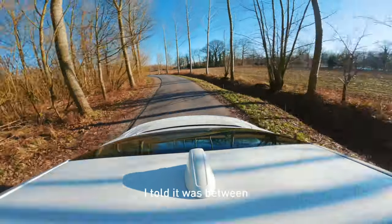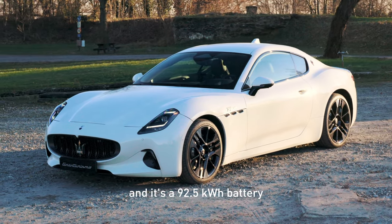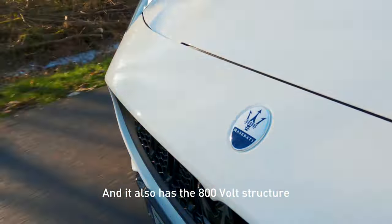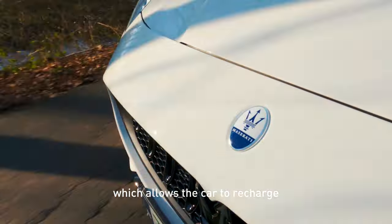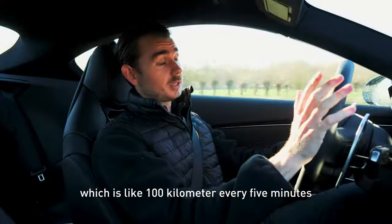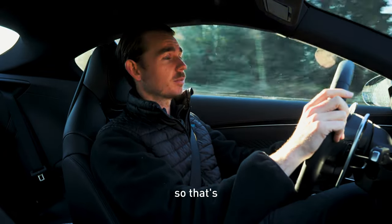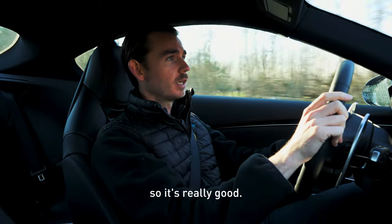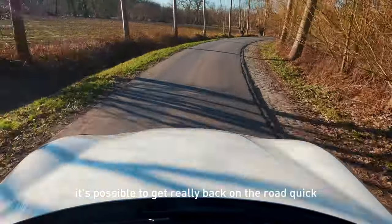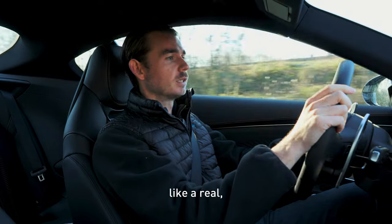Regarding the battery, I said it was between the passenger and driver — it's a 92.5 kilowatt-hour battery, so it's a pretty big one. And it also has the 800-volt structure, which allows the car to recharge up to 270 kilowatts, which is like 100 kilometers every five minutes or something like that. So that's pretty impressive. If you're doing longer distances, it's possible to get really back on the road quickly and enjoy it like a real GT.